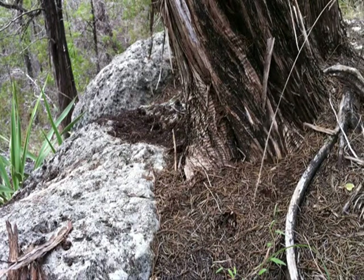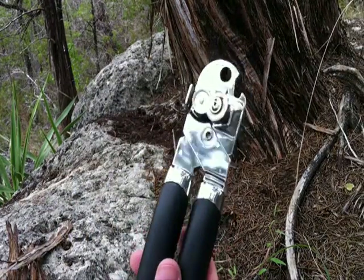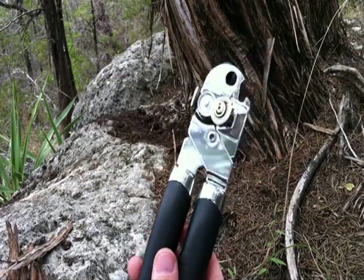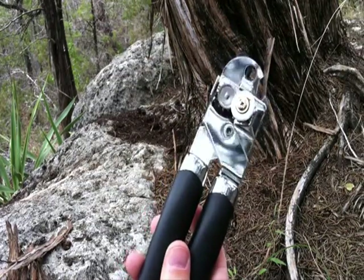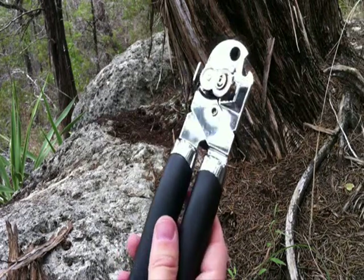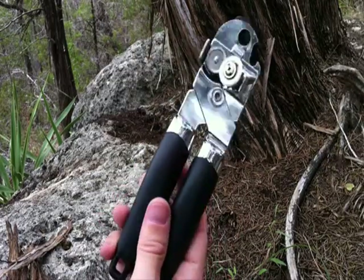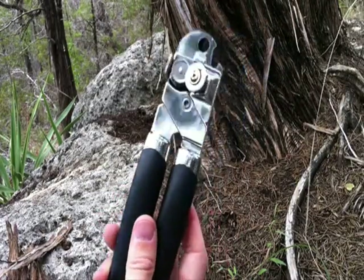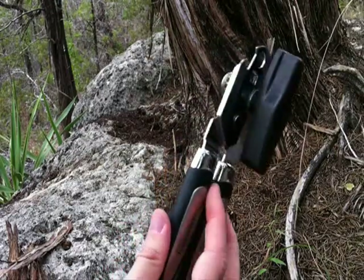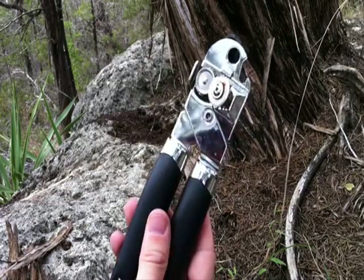When it comes to opening cans, most of us would probably end up using something like this, which for all intents and purposes is great, especially if you're at home — this is definitely the right tool for the job. But in a survival situation or for bug-out purposes, when you're needing to move quick from point A to point B, these just really aren't practical to be lugging around in your backpack. For the amount of weight and bulk that these things have, you can definitely have something a lot more valuable in your pack.